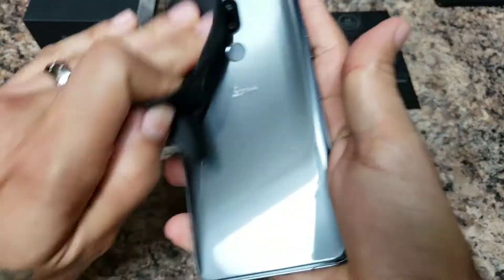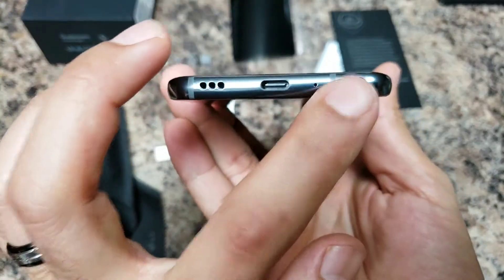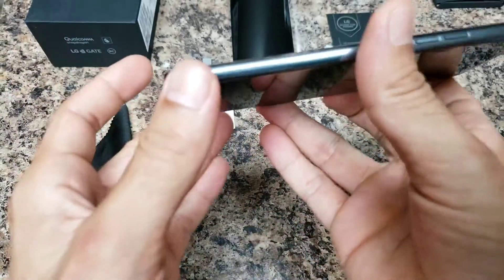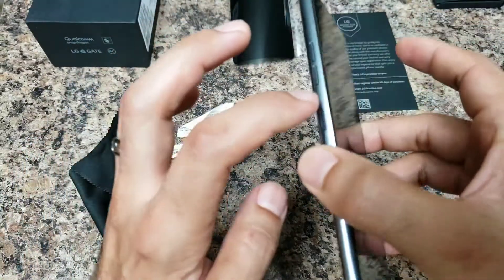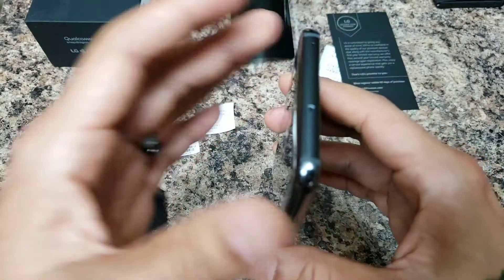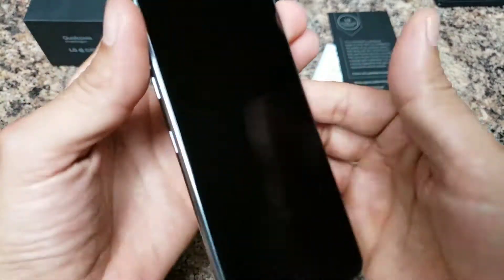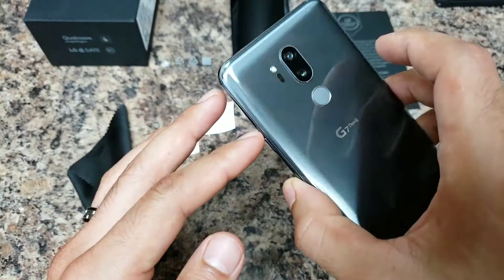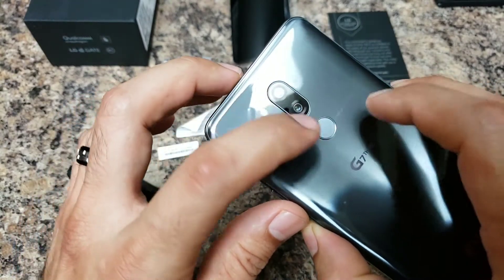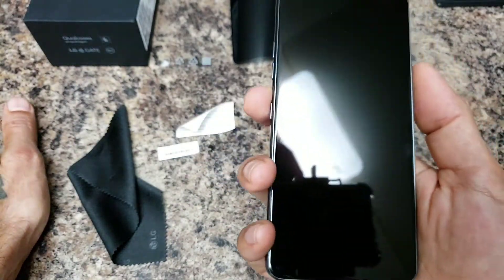Already got smudges from the stickers, but they come off, so you're all good. At the bottom you have your charge port, headphone jack with quad DAC on board, microphone, and the Boombox speaker. Along the left-hand side you have your Google Assistant key and volume up and down buttons, which are separate. Up top is your microSD card tray and SIM card tray along with another mic and antenna lines. Along the right-hand side you've got your power button. On the back you have your flash, laser focus, sensors, and fingerprint sensor which no longer doubles as a power button.